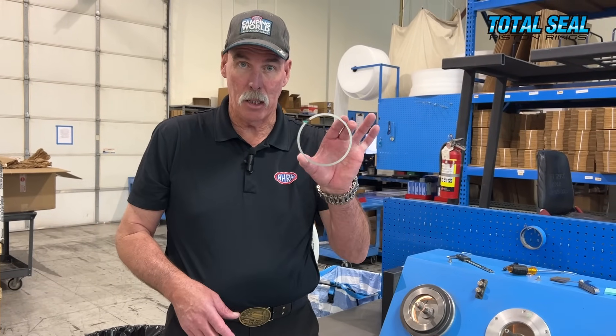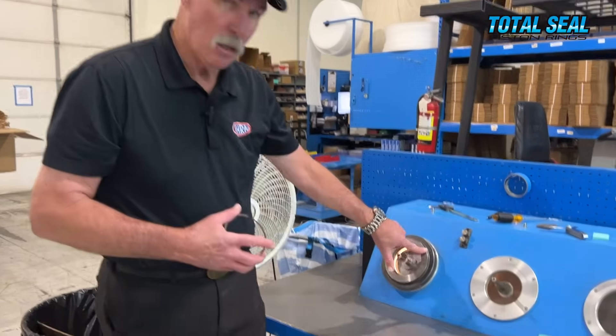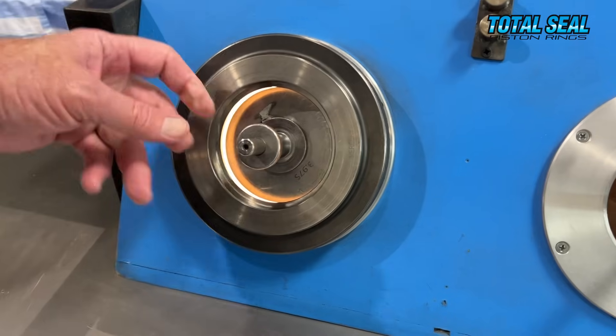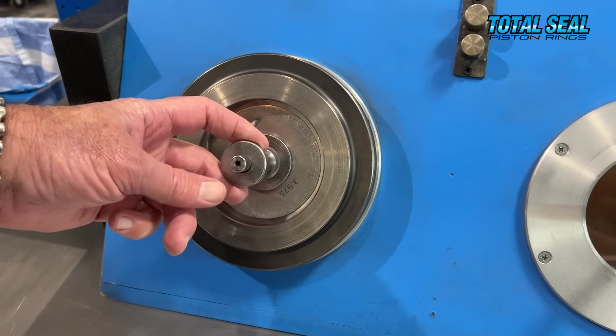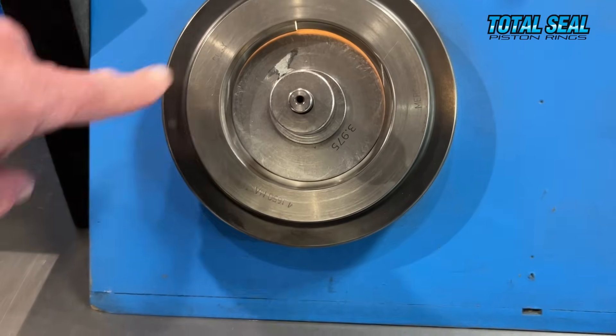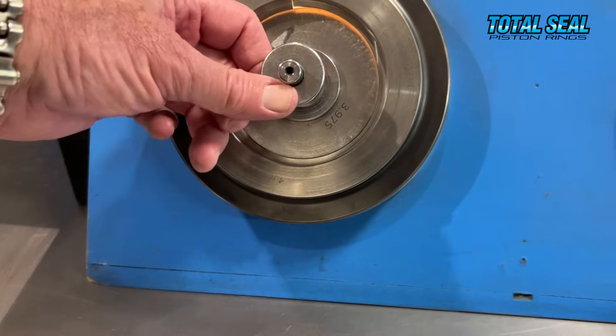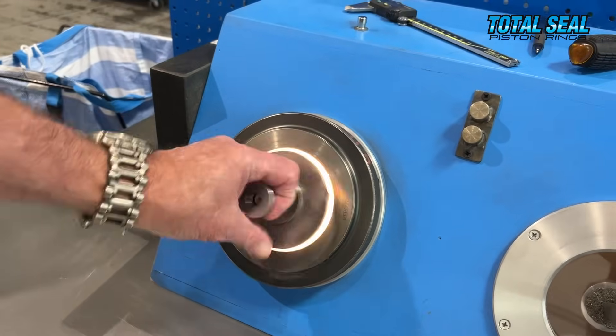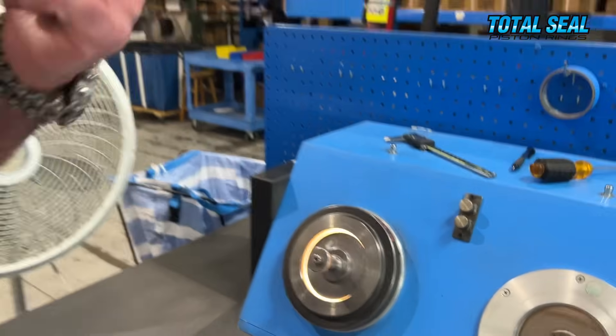The last step in quality control is what they call the light-tight test. You take a finished ring and put it inside the bore — obviously you have different bore sizes for different ring sizes. Then you pull the inside up against it, pull it snug, and other than the ring gap at the top, if you can see any light sneaking by that ring, it fails. This one's a pass — it's ready to go in the box and be shipped to the customer.